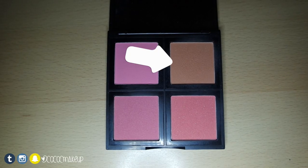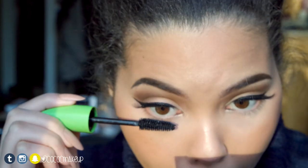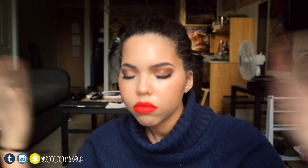For blush I'm going to use this blush from the ELF blush palette in light. For lips I use Colourpop's ultra matte lips in Creepo, and to set my makeup I use Model in a Bottle sensitive setting spray. And that is it for the look!